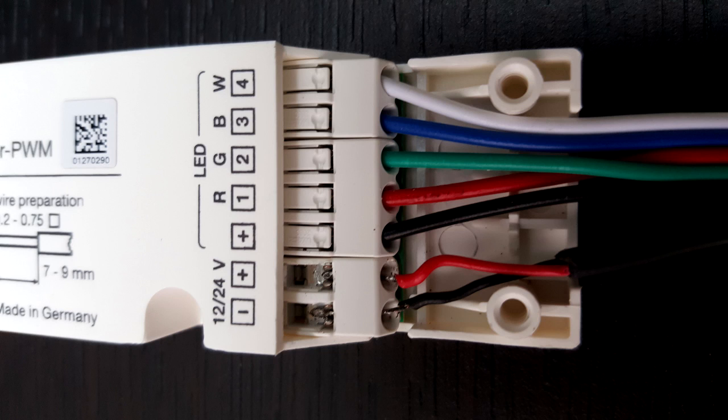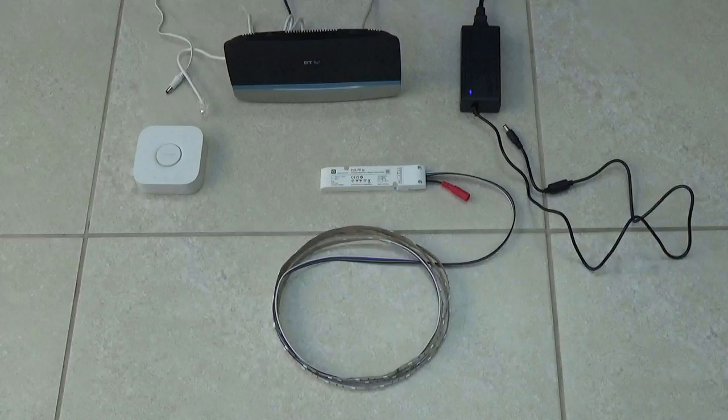There are seven connections on the ballast: five of them for the LED strip and two for the power supply. You need to cut the end off the power supply and correctly insert the wires. I wired in a DC power connector rather than cut the end of my power supply off. I connected and checked all of my components before installing them, and now I will show you how.